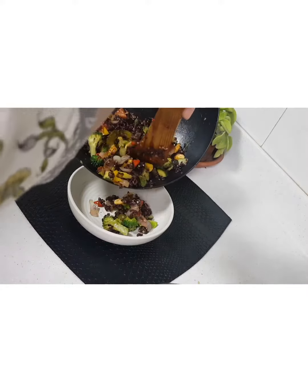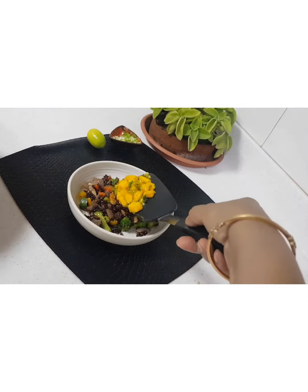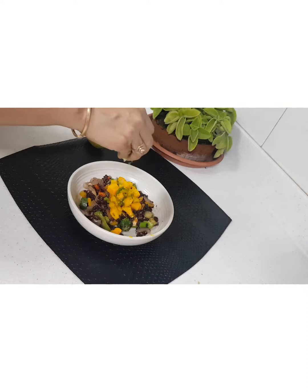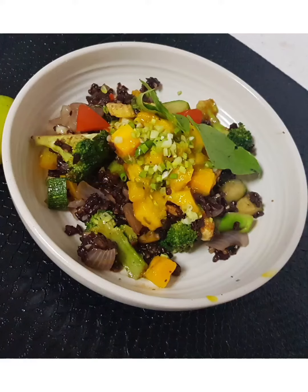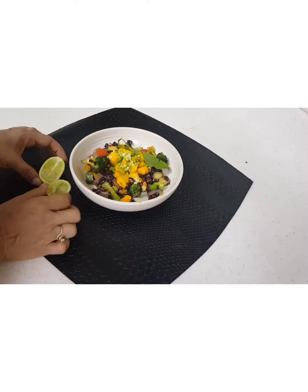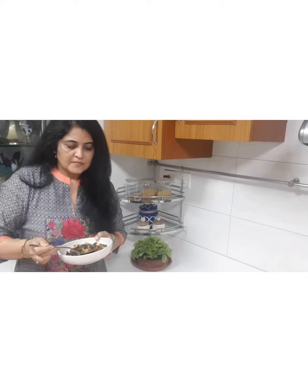Just give it a stir and switch off your gas. To plate it, first serve 1 helping of rice, top it up with the spicy mangoes, sprinkle some spring onions, dress it up with basil leaves and squeeze some lemon. I would suggest you use the Gondho Raj lemons that you get in Bengal. I guarantee you the flavors will simply fill all your senses and the taste will tingle along. Try it. Thank you.